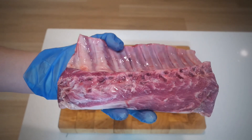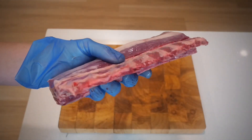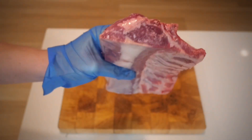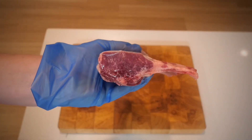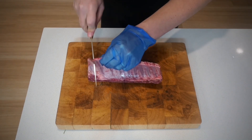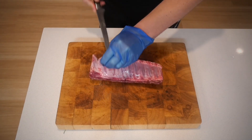Now let's turn our attention to the rack of lamb itself. It's got some beautiful marbling, some great color, and there's not too much fat — the trim is going to be minimal. This is a great looking rack for only $20.